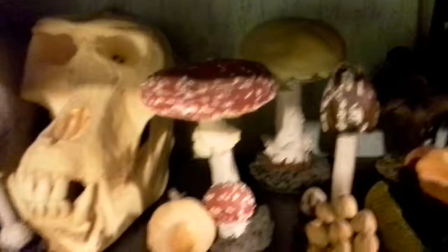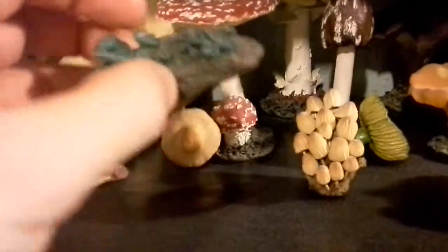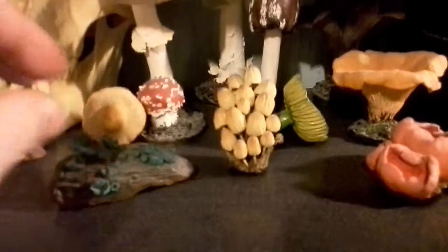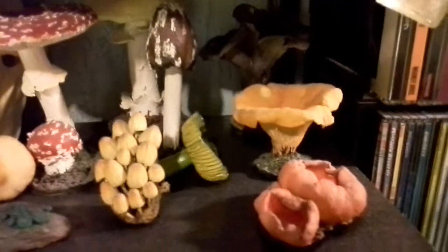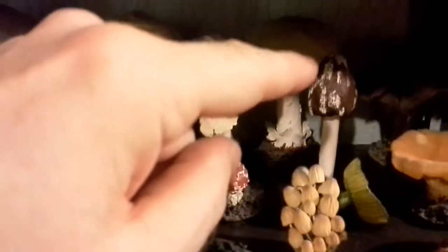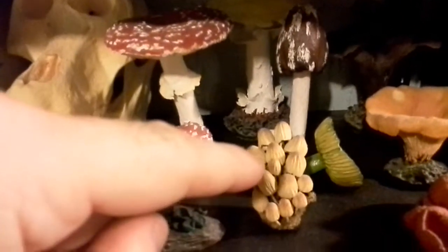Down here we have some botanically correct clay fungi that I bought over the years from a lady that makes them. They're very delicate, and the reason the shelf is a little dusty is because I don't want to break anything, so I tend to dust every two or three months. For example, this is orange peel fungus, this is a fly agaric — the red and white mushroom used in Disney films — this is an ink cap, a magpie ink cap. Trooping crumble cap, another form of this.